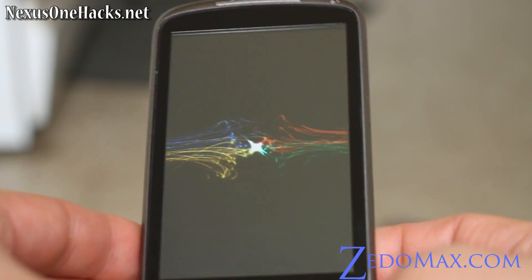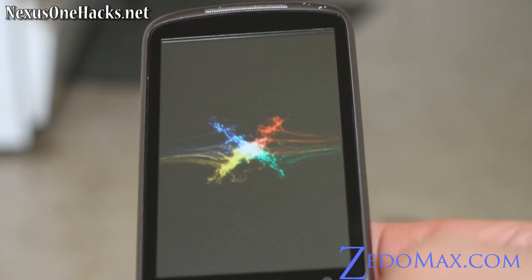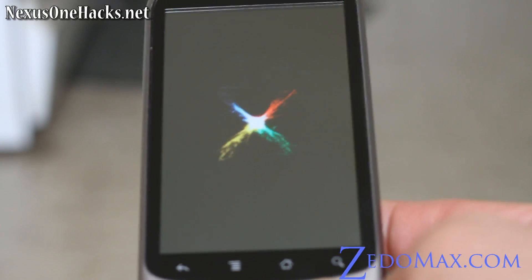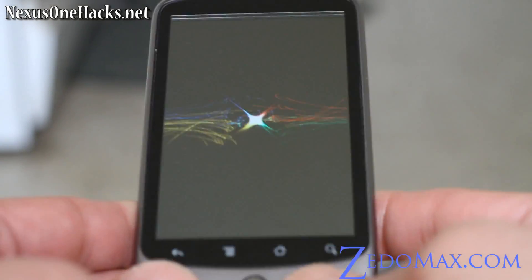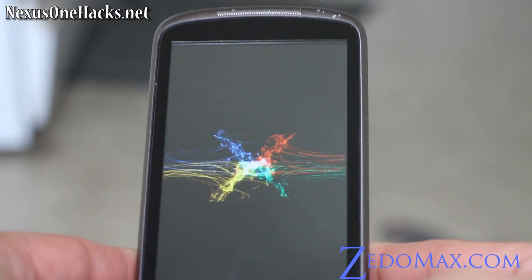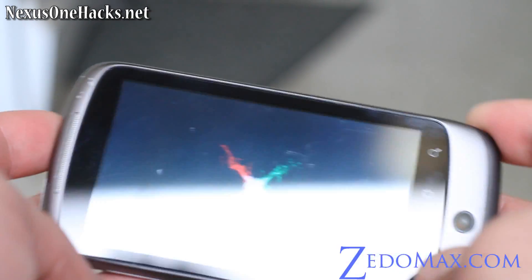I used to update ROMs, root it, and hack it. It took me like two hours to root my Nexus One. Now they have this one-click root method, you can do it in like five seconds — it's ridiculous. That's why you should wait until better options are available. The Android community is growing — you don't know how big that is.